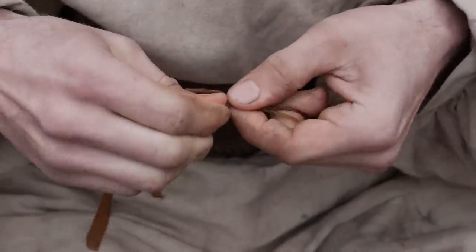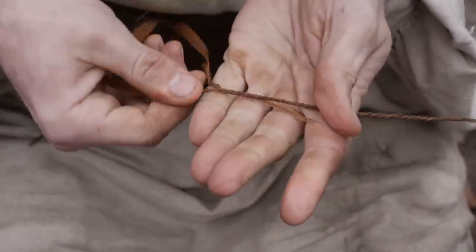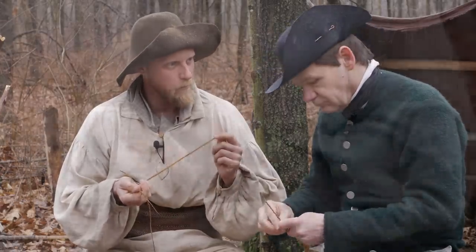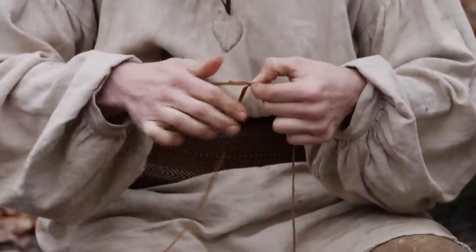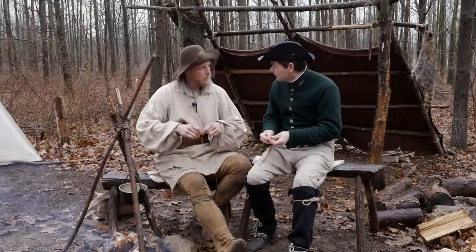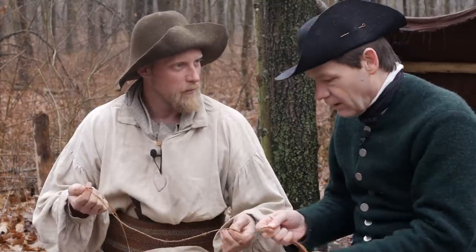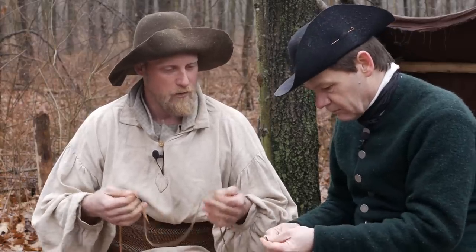Once you get going with it, your muscle memory really kicks in and you get a good rhythm — just grabbing your new piece, adding it in, and going along. To vary the thickness of your cordage, you just vary the thickness of the material you're using, depending on whatever project you're making it for. There are different techniques with three-ply that are a little more advanced, but the majority of the time two-ply is going to be more than strong enough for anything from tripod lashings to bundling animal pelts to tying gear.